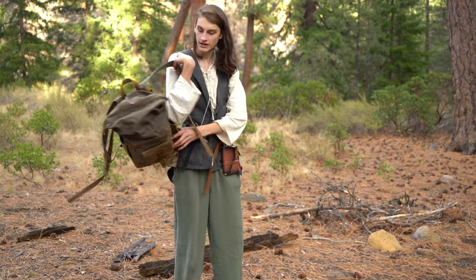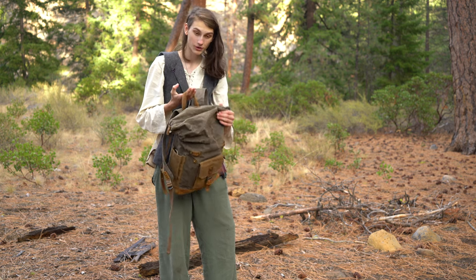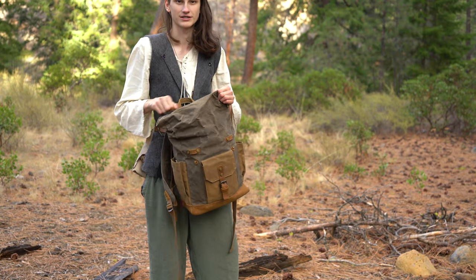The next thing I have is this wax canvas backpack. Again, not the most historically accurate thing, but it looks the part and it seems like something a medieval fantasy adventurer would have, so I think it works.